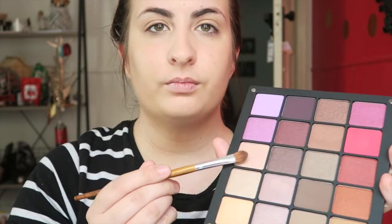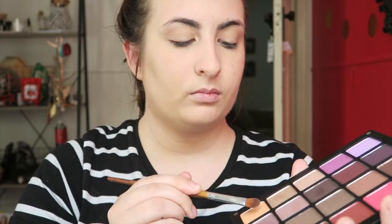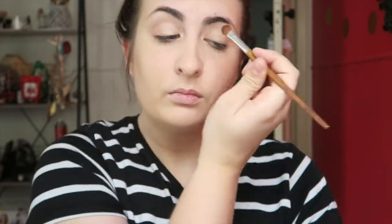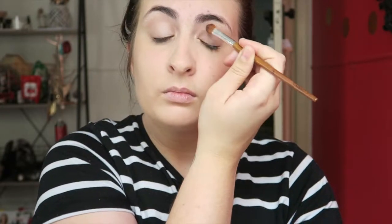Now that I have the foundation blended in I'm just going to let that set and take out my Inglot palette. If you want to see more about my Inglot palette you can go over to my blog. I'm taking a champagne-y, bright colour to put over the base of my eyelid, just to give the eyes that 'I'm awake even when I've been up all night' sort of look.